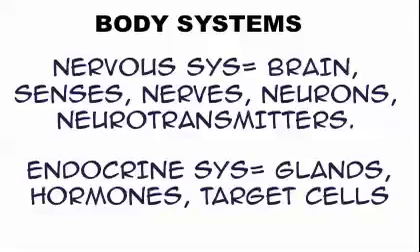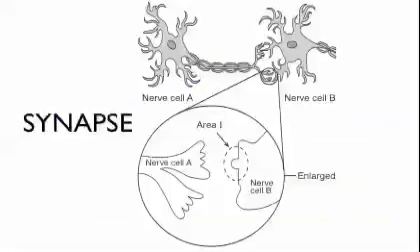Target cells are cells that are being acted on — a hormone will act on a target cell. Back to the nervous system: this is what a neuron looks like on the Regents. Two neurons — nerve cell A and nerve cell B — communicate in the space between them called the synapse. Cell A sends chemicals to cell B, and that's how they talk. The chemical that cell A sends is called a neurotransmitter.